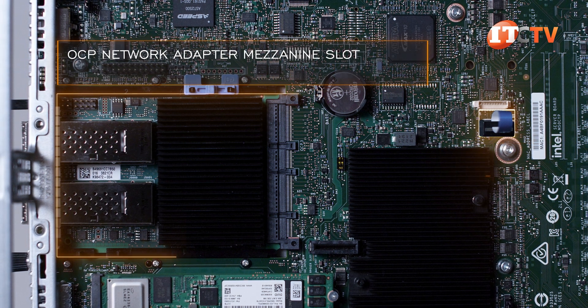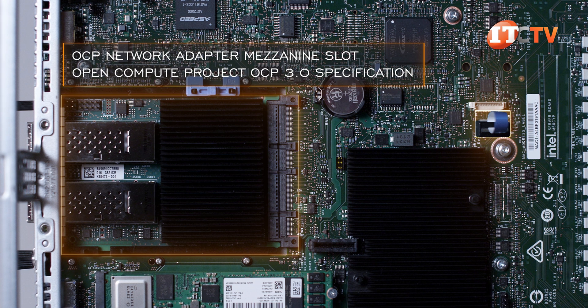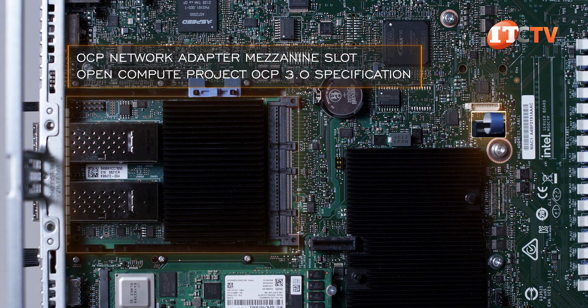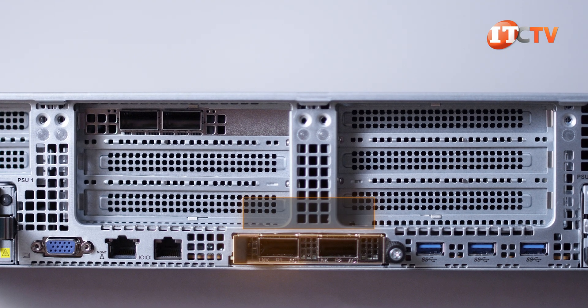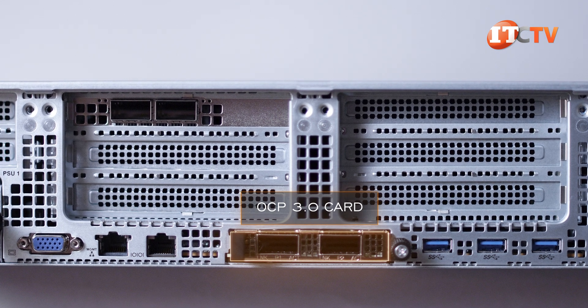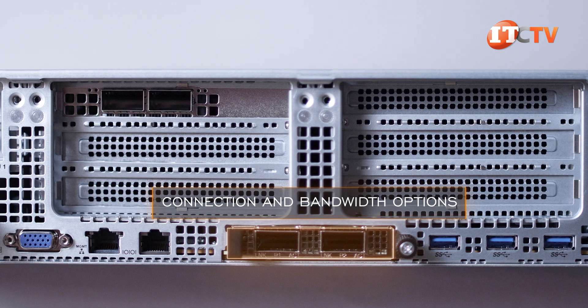An OCP network adapter mezzanine slot in the back of the chassis conforms with the Open Compute Project OCP 3.0 specification and can be installed in an OCP mezzanine card slot on the end of the server board. The OCP card is installed in the back of the chassis just by removing a small cover plate and without removing the cover panel on the server. You get connection and bandwidth options with that OCP 3.0 card too.